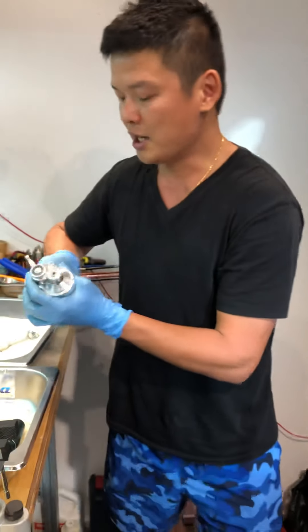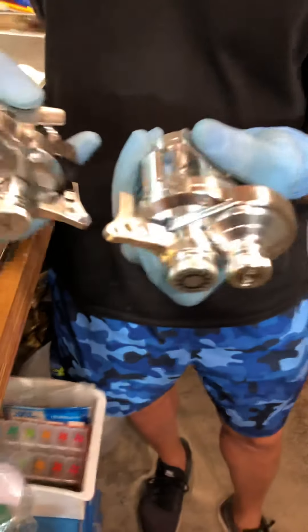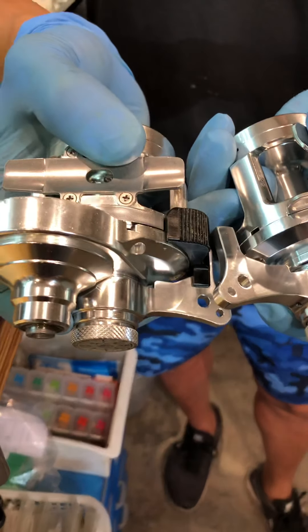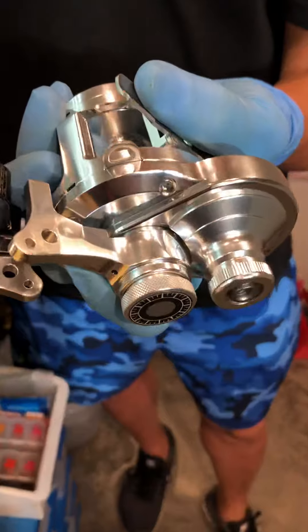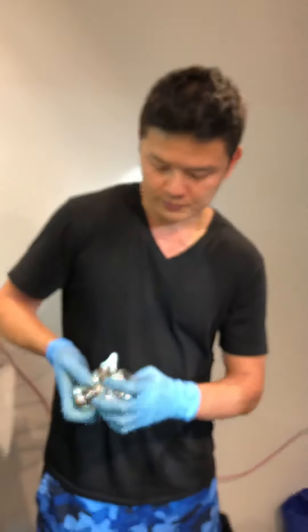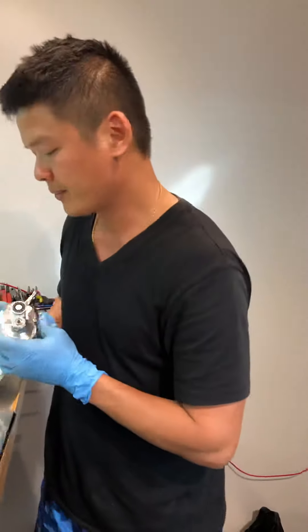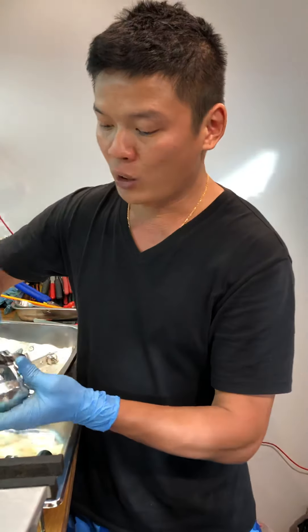The new one also has a safety line catch that the old one doesn't have. Personally I find it a bit bothersome because you can get caught on it — but that's personal preference. You can actually remove it.